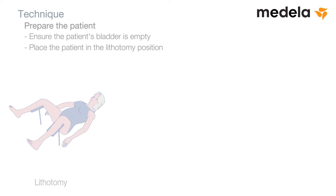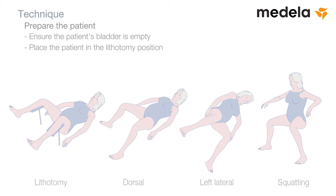Prepare the patient. Ensure the patient's bladder is empty. Place the patient in the lithotomy position. Delivery can also be undertaken in dorsal, left lateral, or squatting positions. The need for pudendal blockade or local infiltration into the perineum is the same as with spontaneous delivery, in accordance with normal clinical practice.